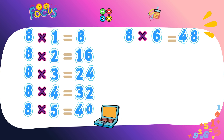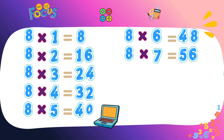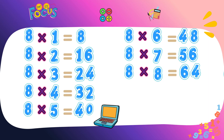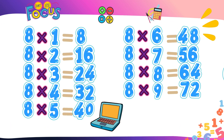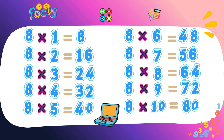Eight sixes are forty-eight. Eight sevens are fifty-six. You're learning great, I'm proud of you. Eight eights are sixty-four. Eight nines are seventy-two. Eight tens are eighty.